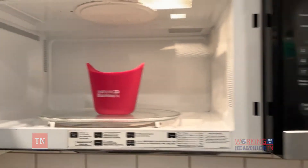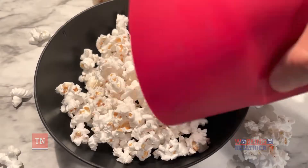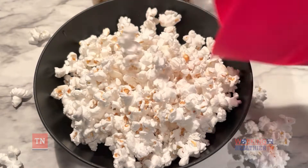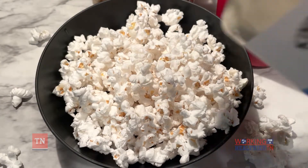Place your kernels in the microwave with the lid flaps closed and microwave for about two minutes. Your popcorn is done once the flaps open and the popcorn kernels start to spill out. Enjoy this crunchy, low-calorie, whole grain snack with your favorite seasonings, and you're ready to tackle the rest of your afternoon!